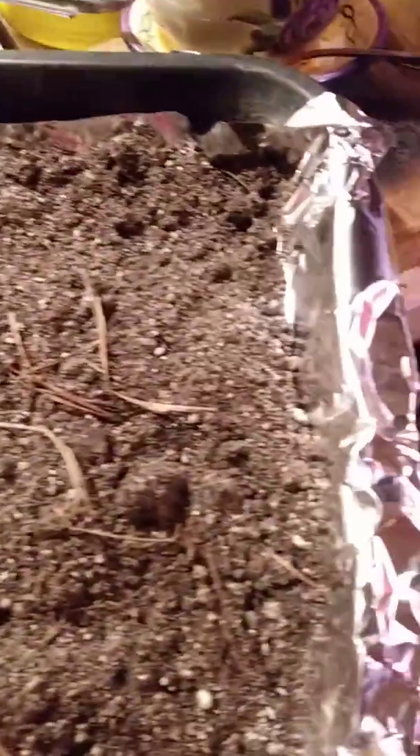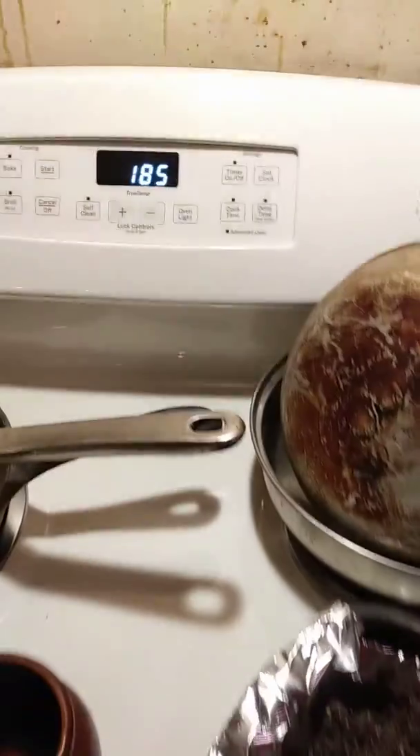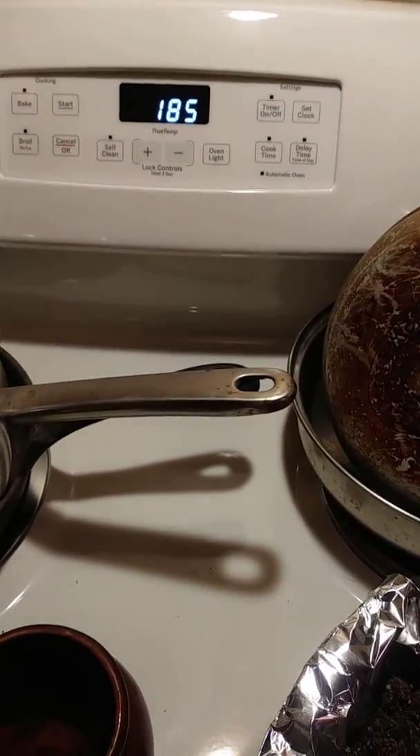Where it is now is in an old roasting pan that I have lined with foil, and my oven is set at 185 degrees. I'm going to put this pan in the oven for a half an hour, and what that is going to do is pasteurize the soil so that it can be used again.